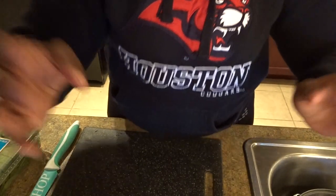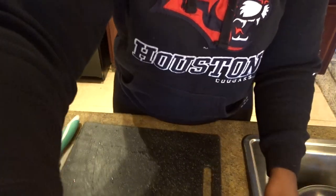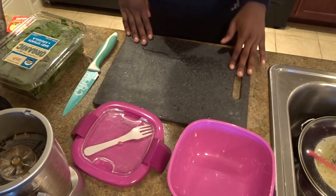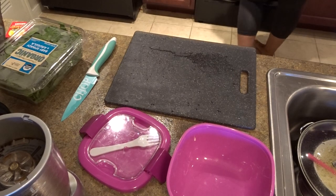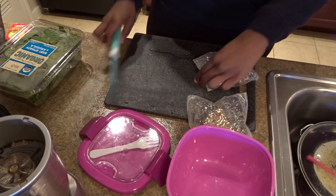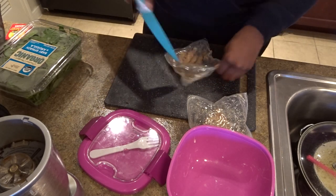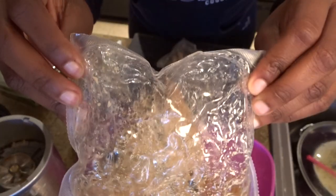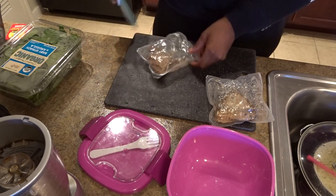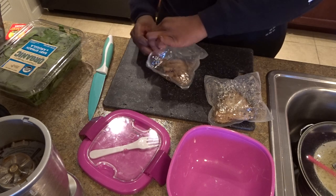Let me adjust the camera so you guys can see what I've got going on here. The camera's really just going to be on the chopping board like I did with the last video. First I start with the chicken — I have two pieces today, I normally just do one. This is how they look when they come out of the microwave, and you just cut them open.